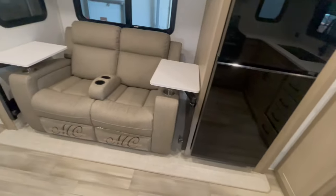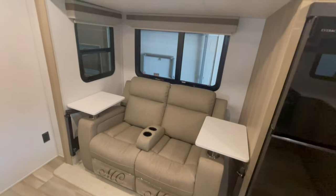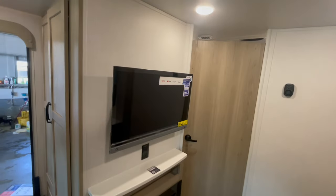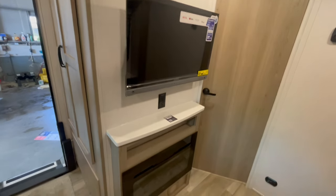You have theater seating that reclines and has trays for food. Directly across from the theater seating is your flat-screen LED TV with built-in stereo and fireplace.